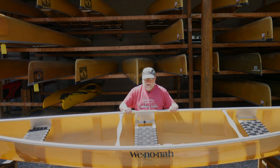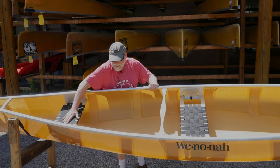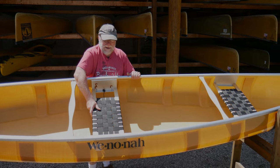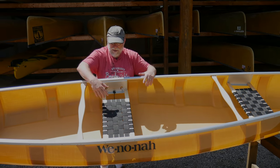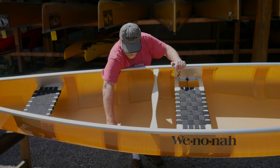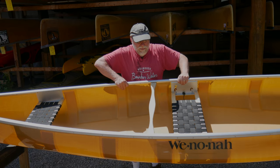This is the standard layup for Kevlar Ultralight. Web seats in the stern, the center seat when you're solo is also adjustable for height and angle, and a center web seat for the bow paddler. Kevlar Ultralight has a diamond-shaped foam core on the bottom with ribs for side stiffening, a skin coat, and Kevlar color with no gel coat on it.